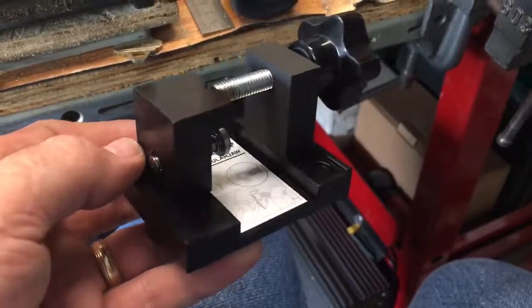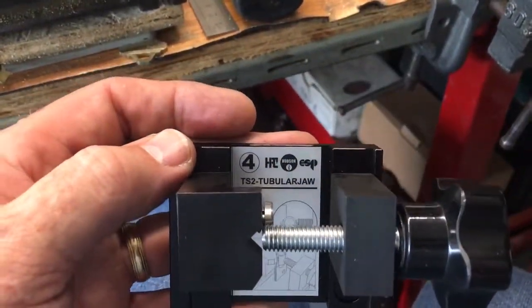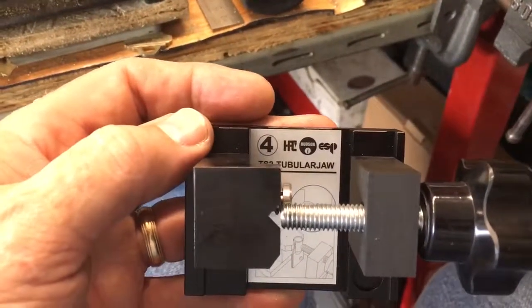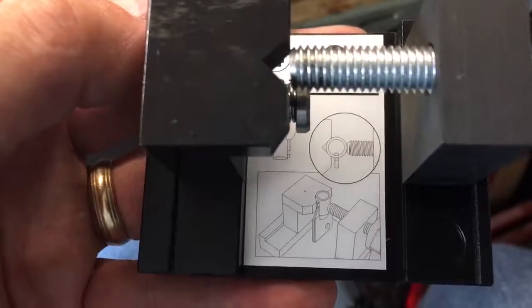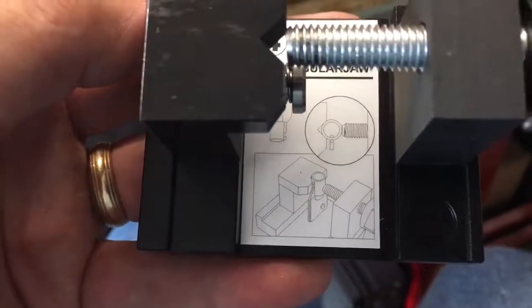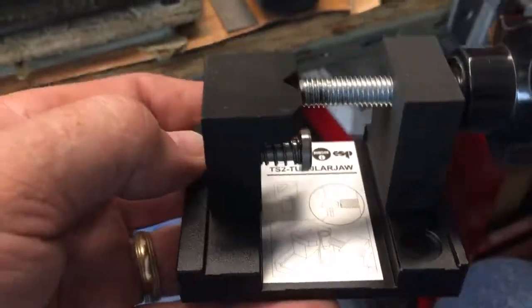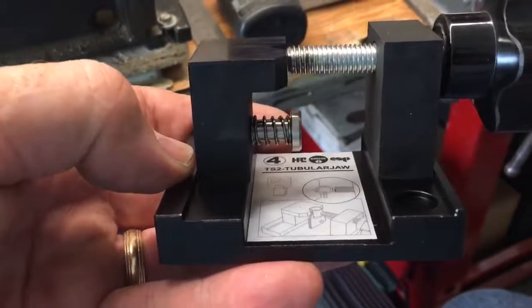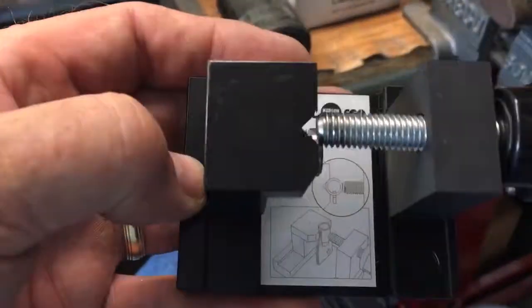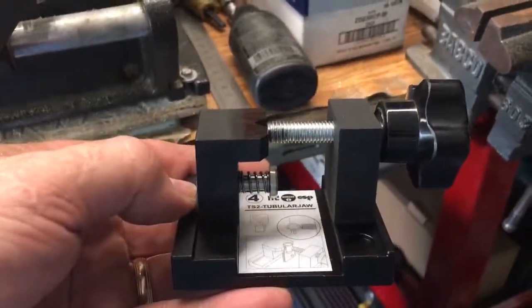I've seen it done on videos, but anyway, this is it — this is the HPC Tiger Shark 2 tubular jaw. It has little instructions on there showing how to put the key in; it's pretty nice. I just want to shout out to the people at HPC and the Tiger Shark 2 engineer team for doing such a good job on this machine. I'll talk to you later.